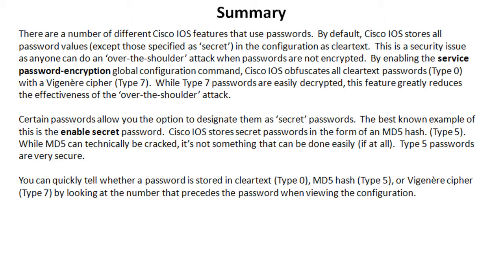That type 7 password is going to be a string of hexadecimal characters. While type 7 passwords are easily decrypted, this feature greatly reduces the effectiveness of the over-the-shoulder attack, since it's more difficult to memorize a series of hexadecimal characters at a glance. Certain passwords allow you the option to designate them as secret passwords, and that's a special type.